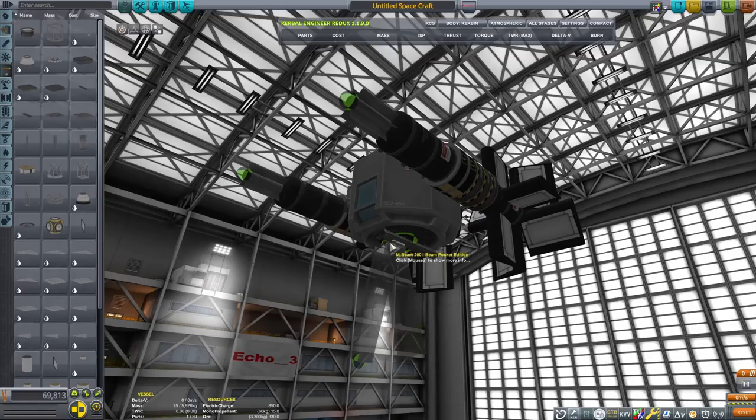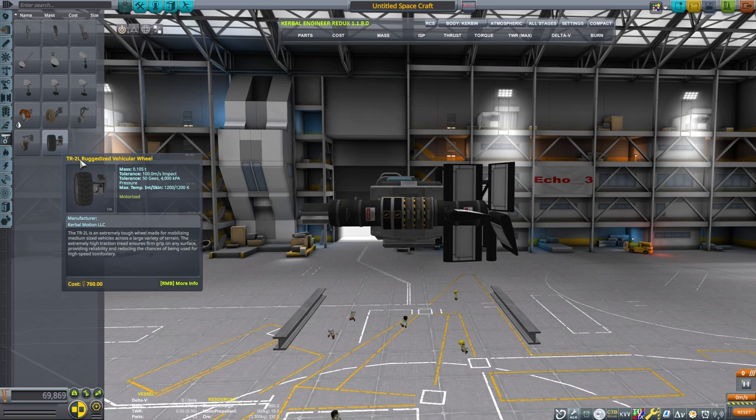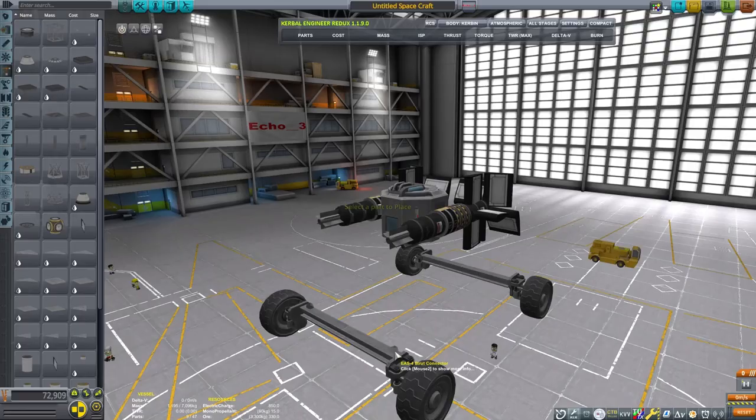Now I'm going to add these structural pieces here on a decoupler. What we're going to do with this is make a little undercarriage so that we can drive our rover from the runway, and then deploy our submarine in the water.